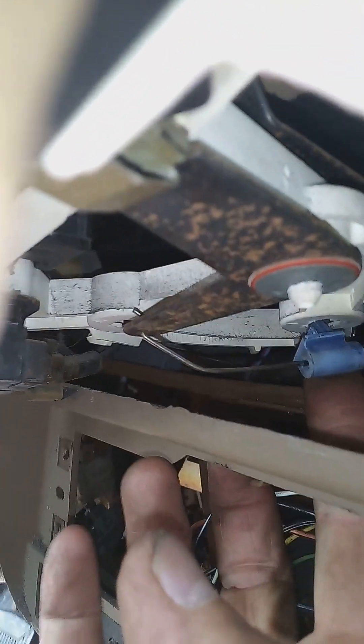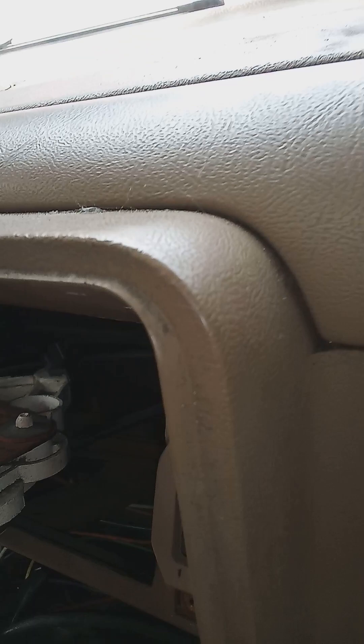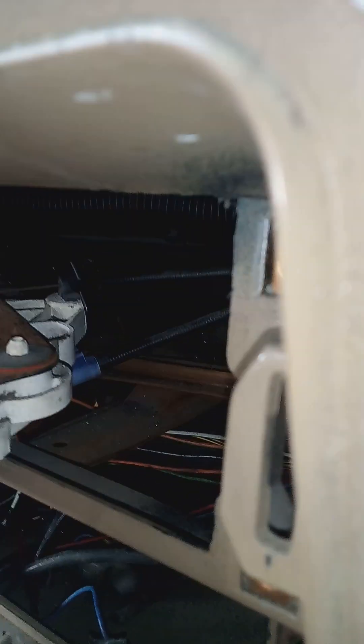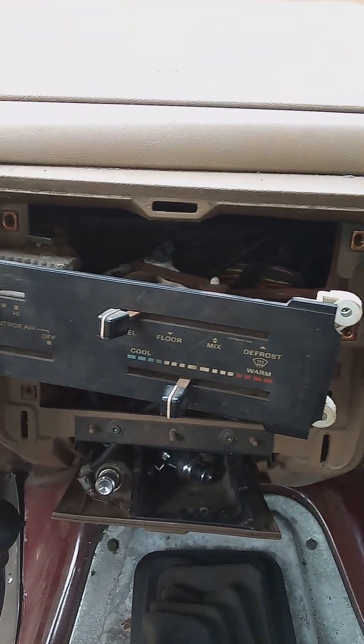What I need to do to get it operational is get this clip up into that support frame and zip tie it there, and then straighten out the wire where my thumb is — and it'll be operational. To me, that's better than taking the entire dashboard apart or trying to fix it other ways. So that's it — again, that's a 1988 Ford F-150, no air conditioning, cable-operated controls.